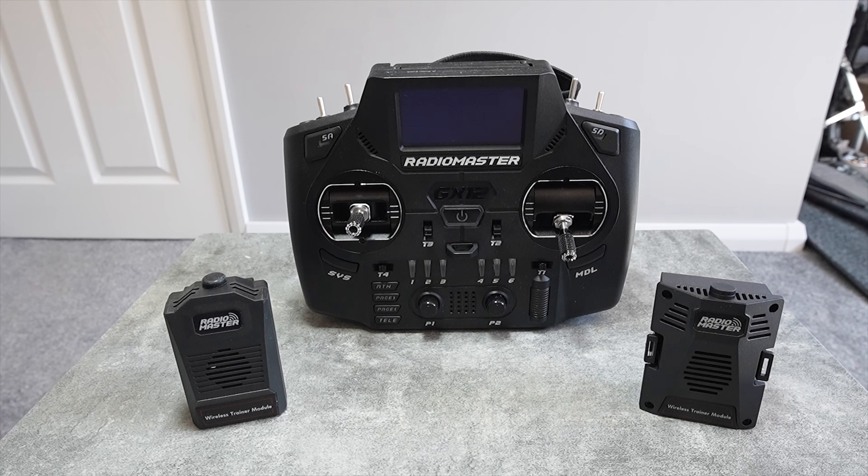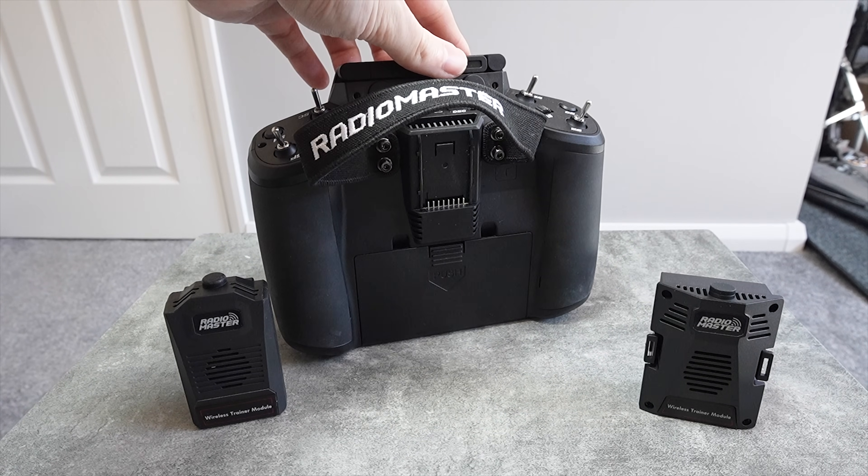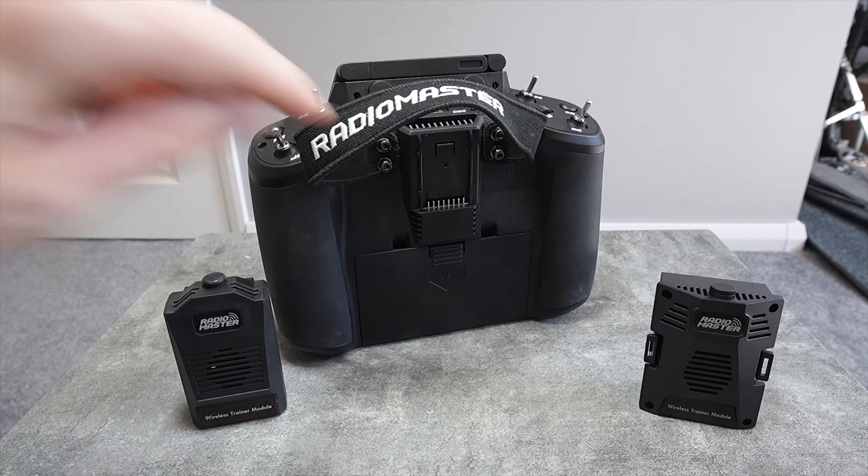Now that RadioMaster have released their new trainer modules, we can now have wireless head tracking on any RadioMaster radio. If you don't have a spare module bay, then don't worry, I have a solution for you as well.